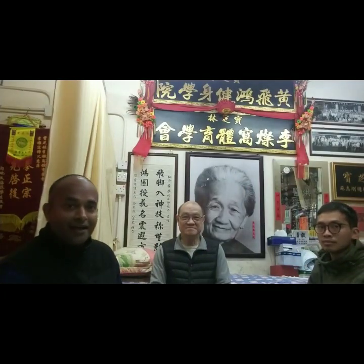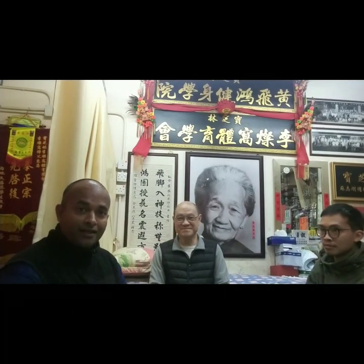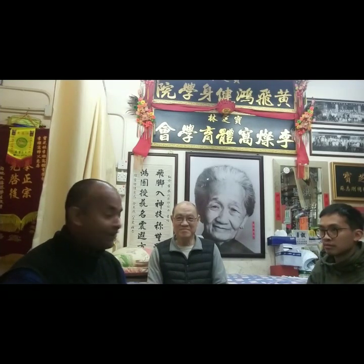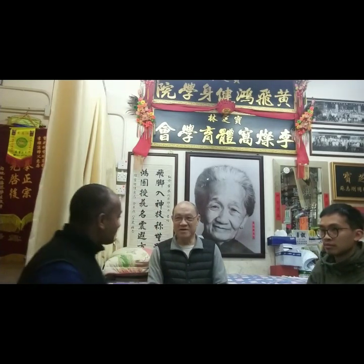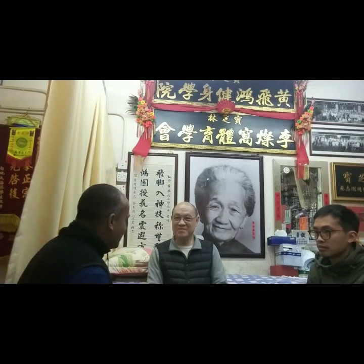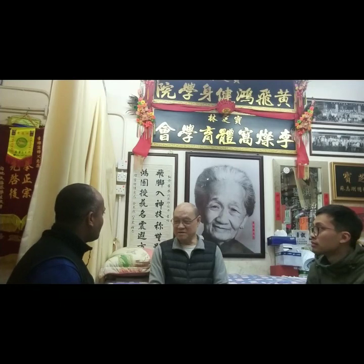I am Sifu Kanishka and he is Grand Master Lee Chan-wo, the student of legendary Wong Fei Hong's wife — you can see in the background his stepmother. It's my privilege and honor to be sitting with Sifu, and for all my students and friends in India, I'll be bringing this art to India under Sifu so that we can spread this. So Sifu, when did you start learning Hung Gar art?